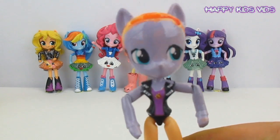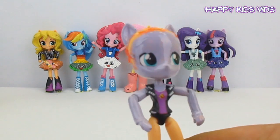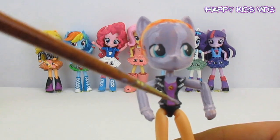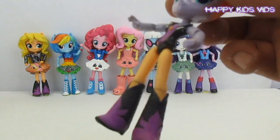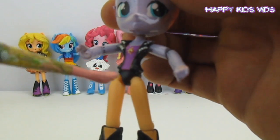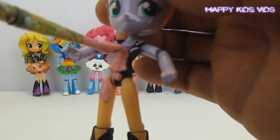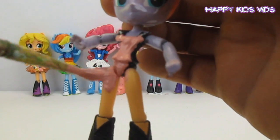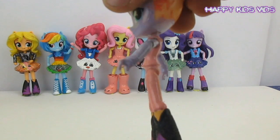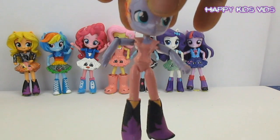We'll just let that dry and we'll come back and do all those details like her mouth, her jacket, and hands. Okay so now that the paint is dry, it's time to paint the body. We're going to paint the legs and the body pink, then we'll put all of our little black highlights on there to get that nice pink outfit. There's Princess Glitter Sparkles' cool pink outfit.